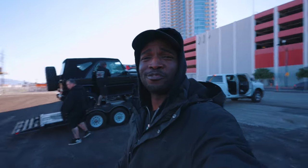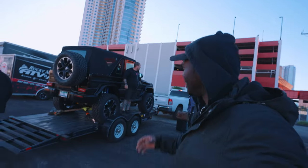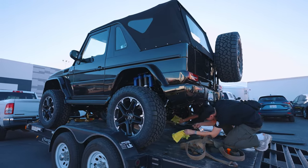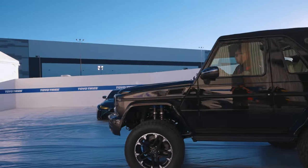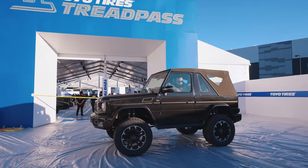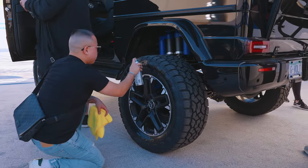20 plus hours of non-stop driving later, we made it. We got the G-Volt off the trailer and drove it into the Toyota Tread Pass where it would be all week while we were at SEMA. We also did some detailing, cleaning it up and getting it ready for the show.